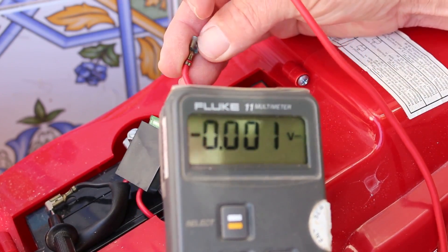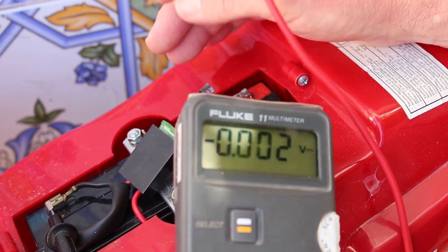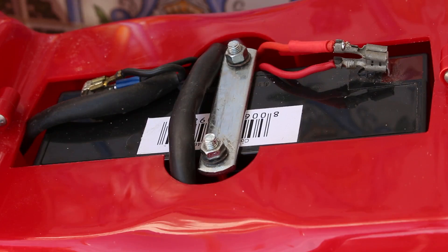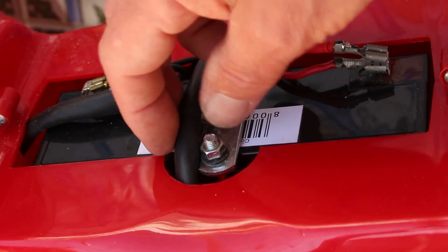I also noticed that this battery clip is corroded and broken as well, so we need to change that. I'm going to find another battery and we'll go from there. As you can see I've been busy — we've got a new battery in here now.